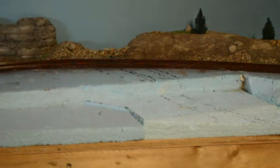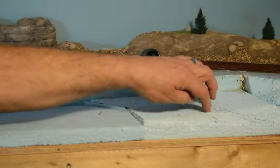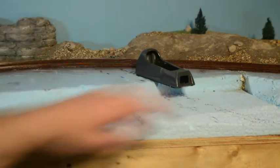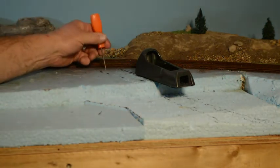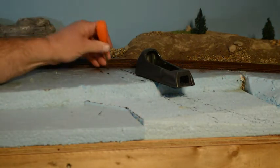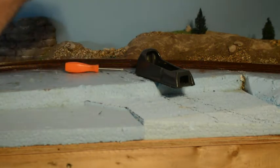I'm going to use my SureForm tool to scrape this down and get a little bit of depth in it. I have to dig out underneath here with a screwdriver and carefully take care of that, but that's where we're going to go next.